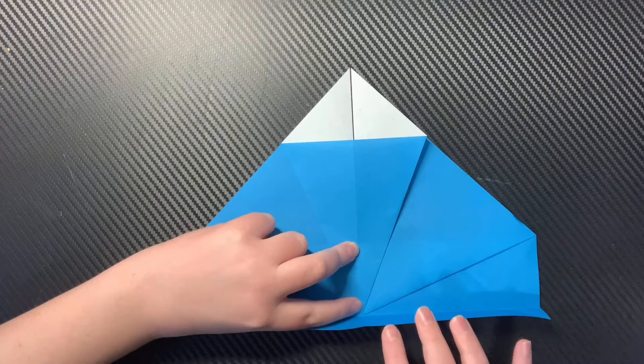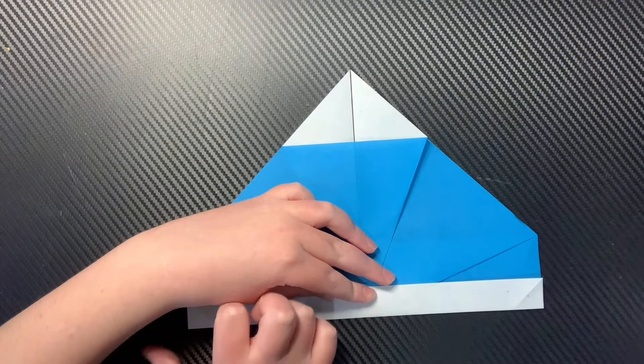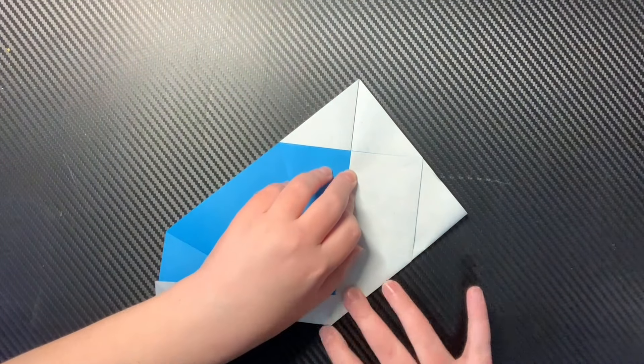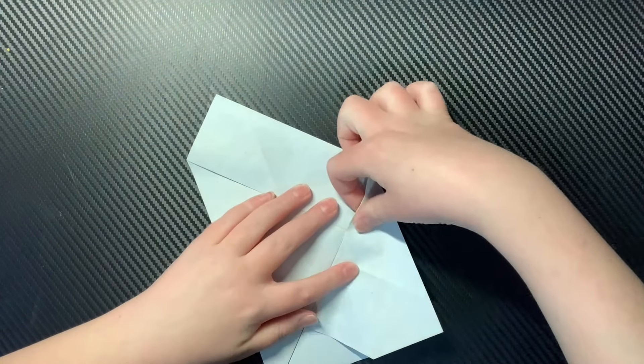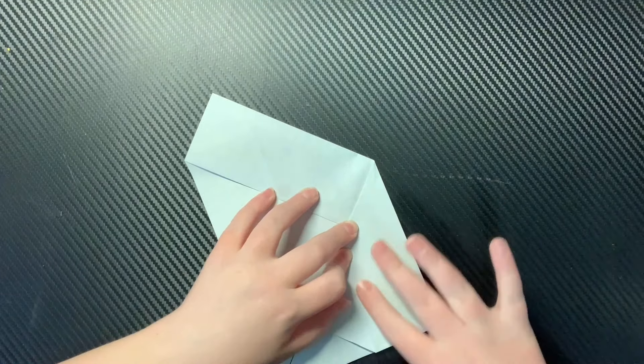Then we're going to fold this excess paper behind — without going over it. It has to go on it, not over it.